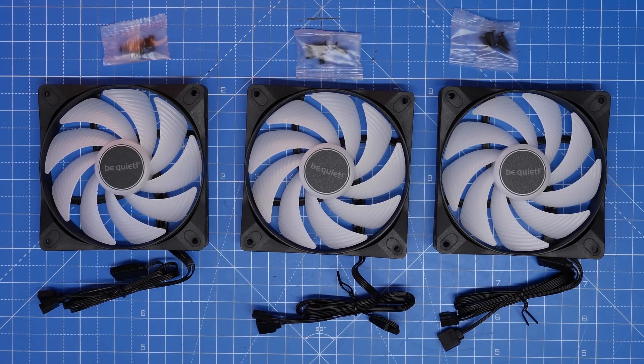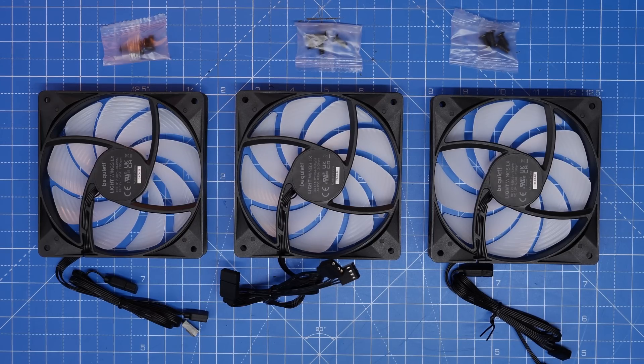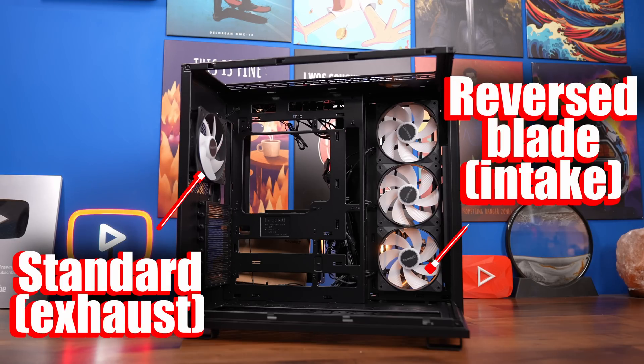These fans come in triple packs, which when you open up you'll find three fans and three lots of screws, and then a mass of cables that you'll have to deal with — which I'm going to help with.